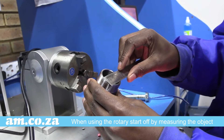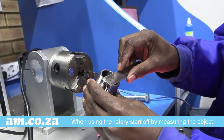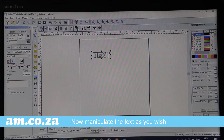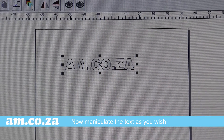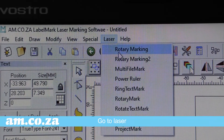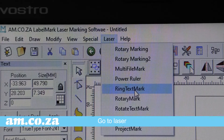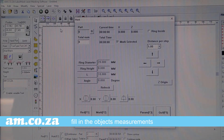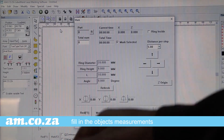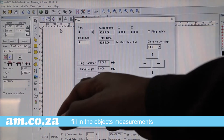When using the rotary, start off by measuring the object and clamp it securely in the rotary's lock jaw. Now, manipulate the text as you wish. Next, click on Laser. In the drop-down menu, there are many options — we will use the Ring Text Mark. Here, you are prompted to fill in the object's measurements, such as the diameter, the height and angle, as well as the distance per step.